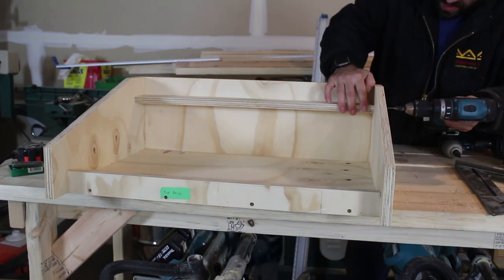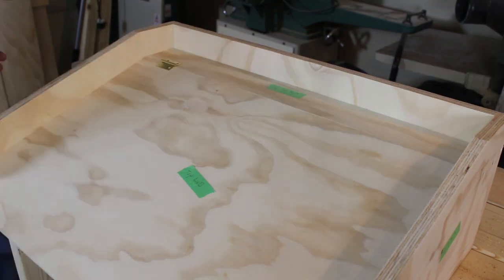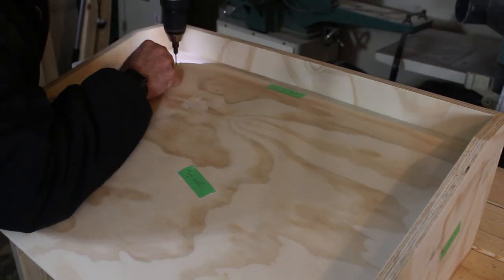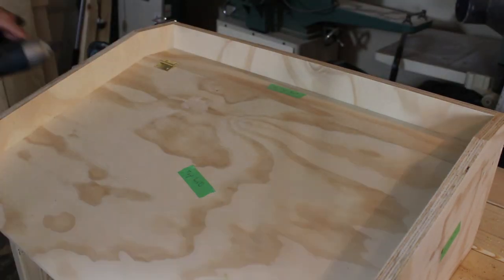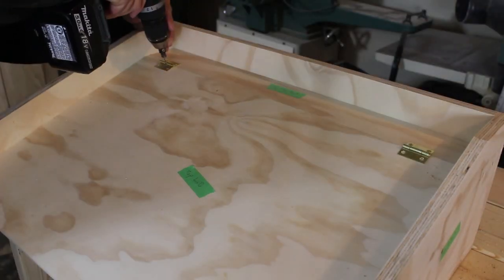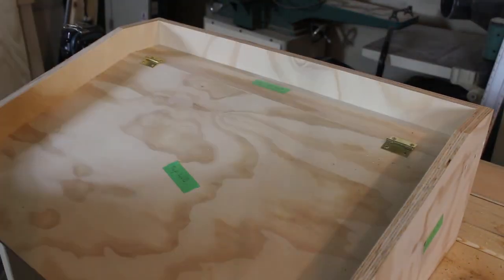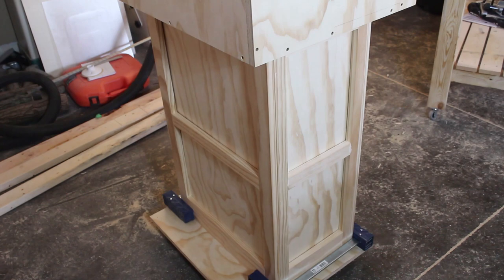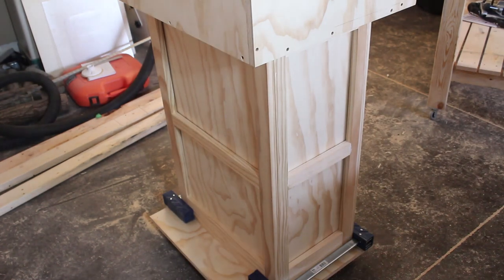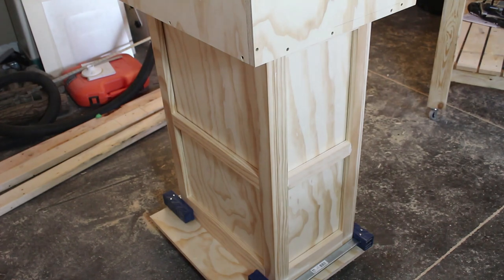Once the top front piece is installed, the last piece that needs to go on is the top lid. I ran it through the table saw and put that same bevel on it as I did with the top front piece, so they both have the same bevel. I just set it in — it's not fastened yet — and while it's just sitting there we're going to add the hinges to it. Once the hinges are on the top lid, the next thing we're going to work on is the frames that go around the whole carcass, which will add another look and hide all of our screws.